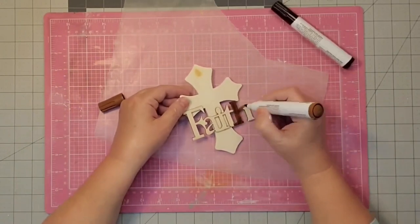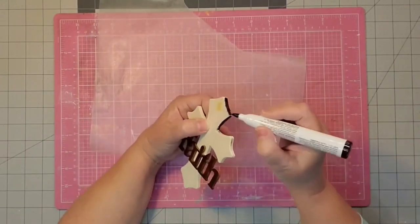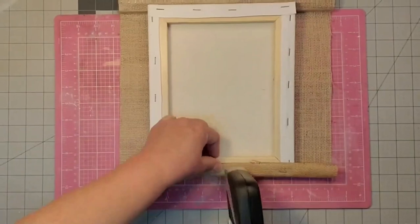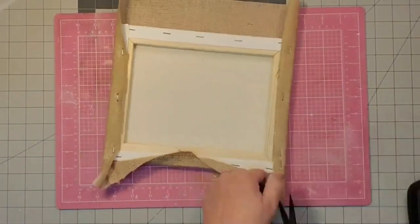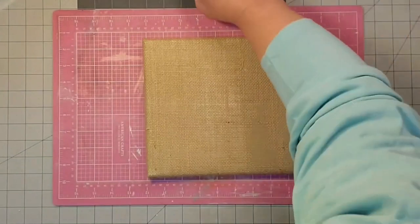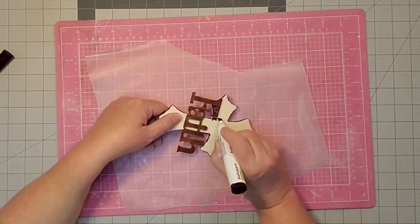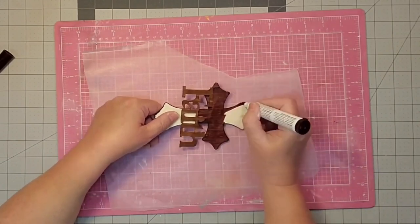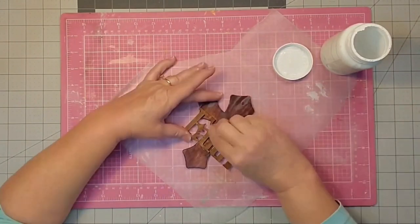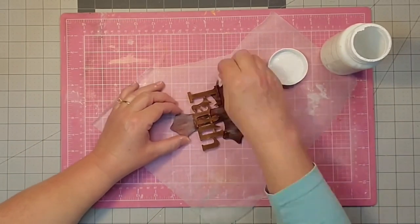Once the wood filler dries, I'm going to come in with my cherry marker and stain the word 'faith' first, then come in with the mahogany marker and stain the edge and the front of the cross. I'm going to cover my 8x10 frame using that burlap and a heavy duty stapler, just tucking it at the ends and making it look as neat as possible — that will now be our background. Then I sanded my cross and made sure the wood filler was nice and flat. I came in with the mahogany stain and stained the entire cross. Then I thought my cross needed a little more contrast, so I came in with some watered down Waverly white chalk paint, using a baby wipe to apply it and give it kind of a whitewashed effect — and it actually gave it kind of a pink color.